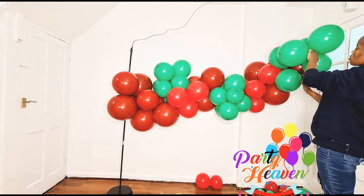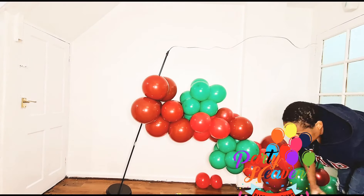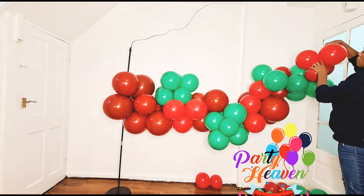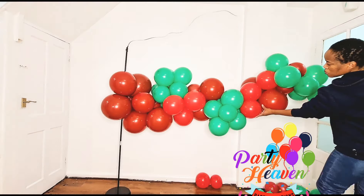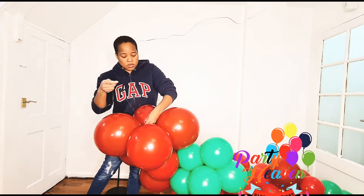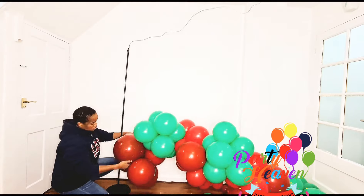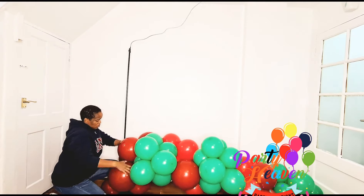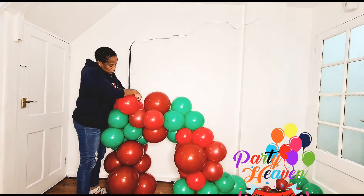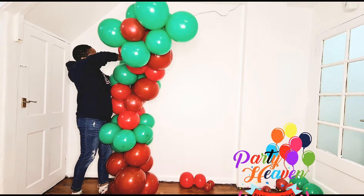I'm mixing the greens and reds, and the garland is not going straight up — it has a curve. At this point I felt uncomfortable arranging balloons on the fishing line because the frame wasn't strong enough, so I just took it off and pushed the fishing line directly onto the frame and wrapped it around. As I mentioned, you don't have to use the fishing line first — you can arrange the balloons straight onto the frame, whichever you're comfortable with.